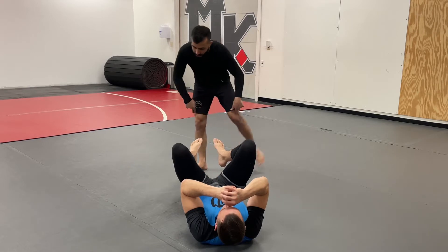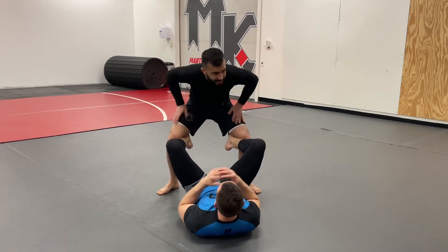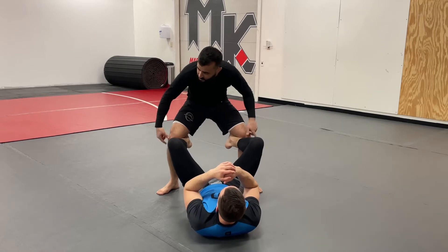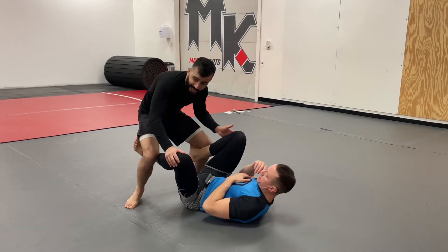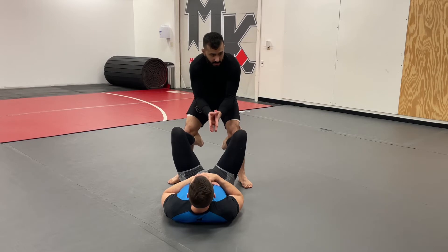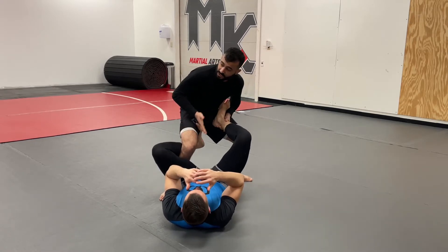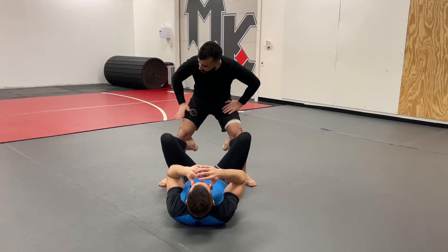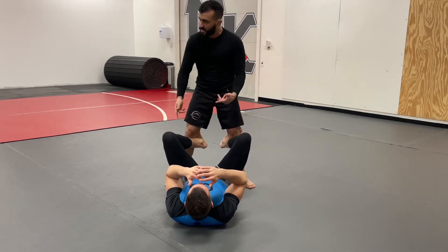Today we're going to work on a very simple leg weave pummeling drill. After opening his guard, he'll hook the inside of my knees, preventing me from getting to the headquarter position easily. These hooks will stop any pass attempt — if I try to pass to John's left, that hook prevents it. I need to battle this position and beat his feet first. I want the person to really curl their toes back to give good resistance, and I want a good low base — standing tall gives him the option of kicking through to attack legs.